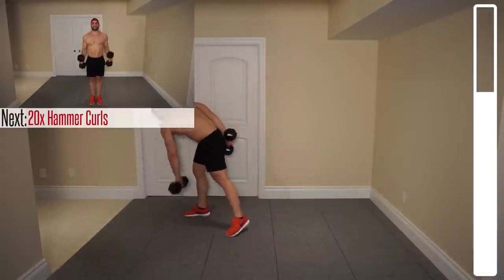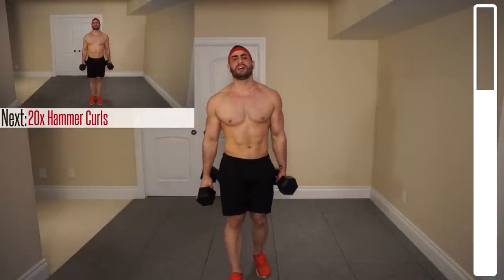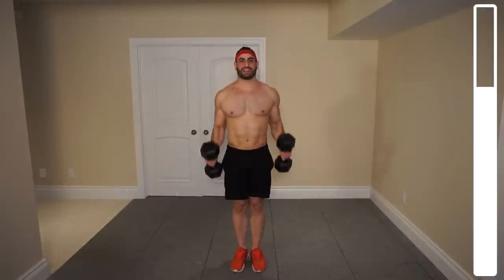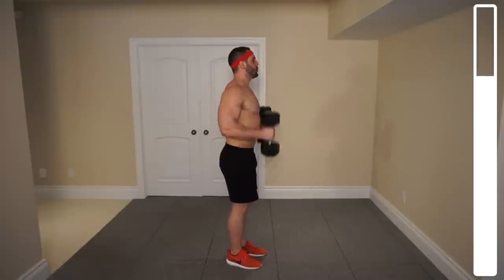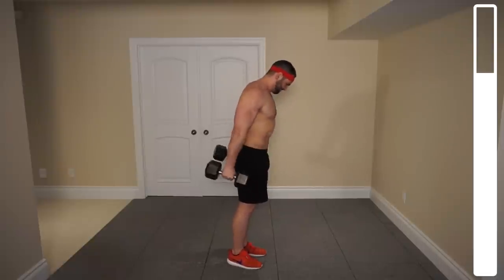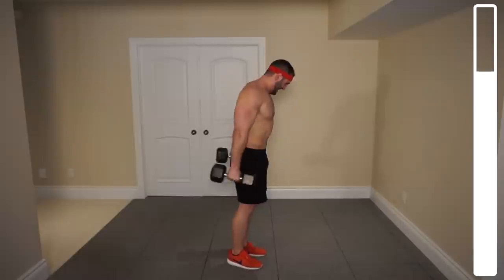Next exercise we've got are some hammer curls — 20 total repetitions. You're going to be gripping this with a neutral or hammer grip, the same way you would grip a hammer. Prevent your body from swinging as best as possible. Ten — halfway. Push through. Last one — and good.